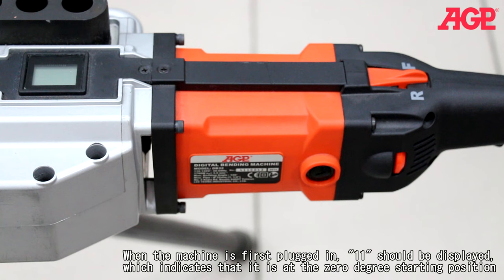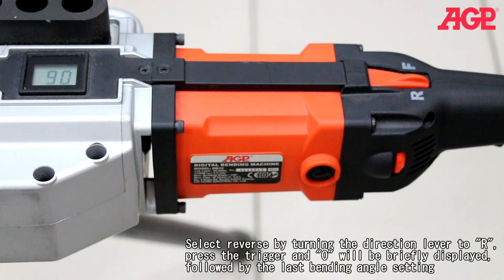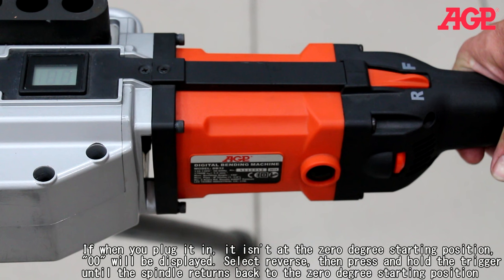When the machine is first plugged in, '1' should be displayed, which indicates that it's at the 0 degree starting position. Select reverse by turning the direction lever to R, then press the trigger and '0' will be briefly displayed followed by the last bending angle setting. If when you plug it in it isn't at the 0 degree starting position, '00' will be displayed. Select reverse, then press and hold the trigger until the spindle returns back to the 0 degree starting position.